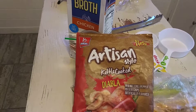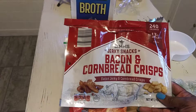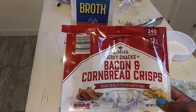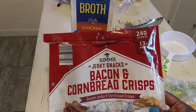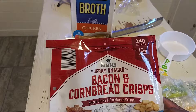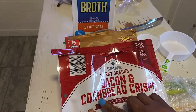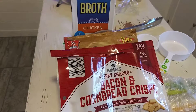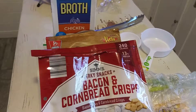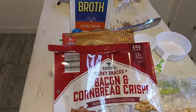I also tried this today — it was a dollar 49 and it's Sims jerk snack bacon and cornbread crisps. It's not too bad. It has 240 calories and 13 grams of protein; it's a two-ounce bag with chips on one side and little bitty small cornbread pieces on the other. At a dollar 49 I think they're trying to clear them out, but just wanted to show you that while the meal is cooking.